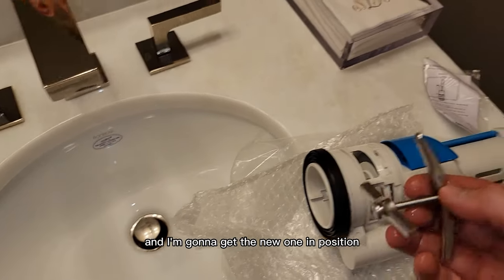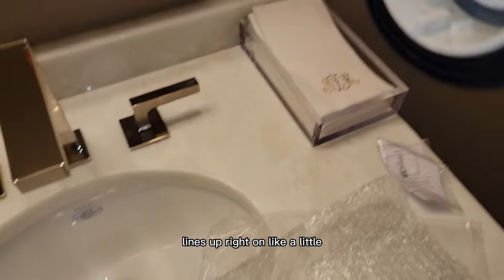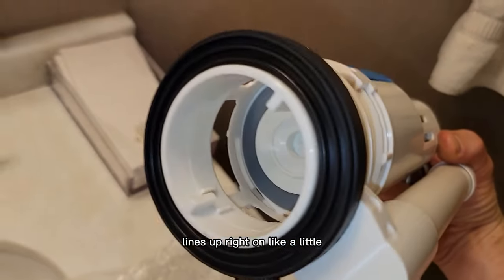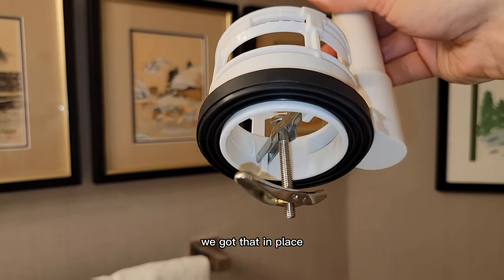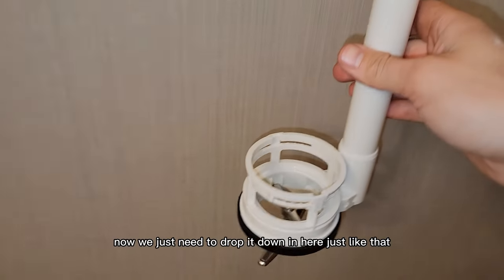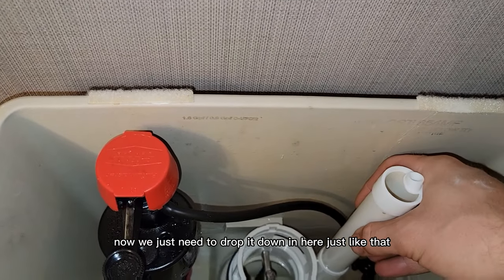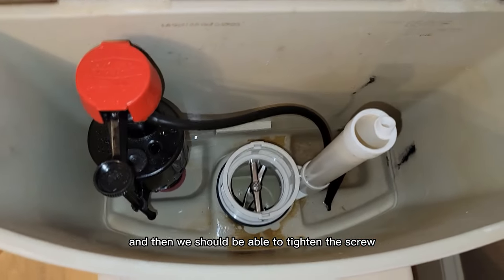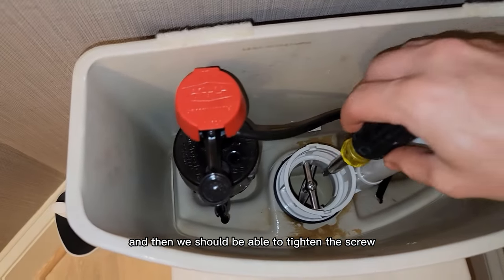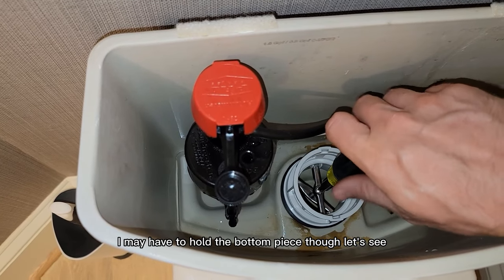I'm going to get the new one in position with this screw. It lines up right on a little notch there, so I'm going to get that in place. Now we just need to drop it down in here, just like that, and then we should be able to tighten the screw. I may have to hold the bottom piece though.